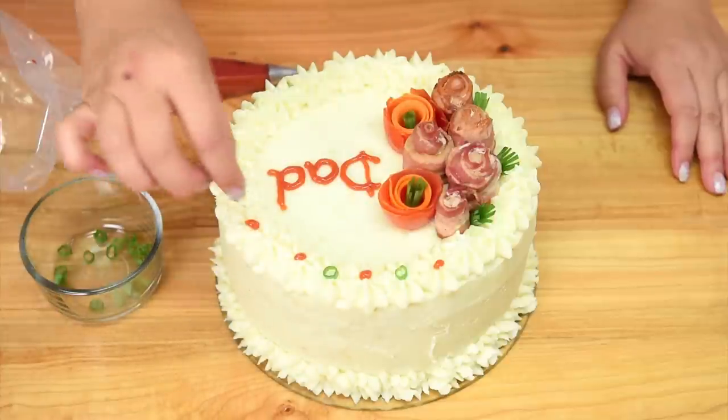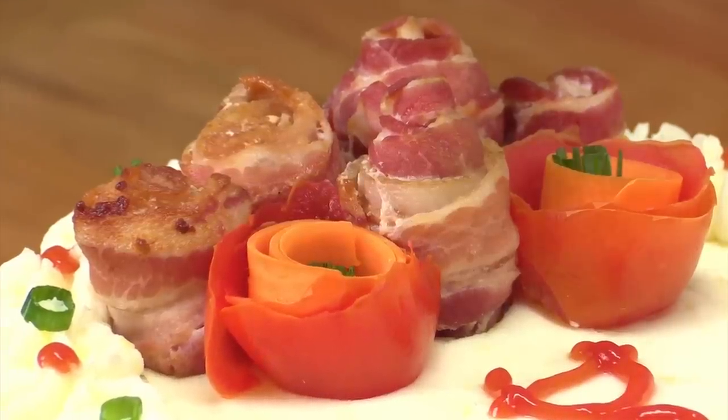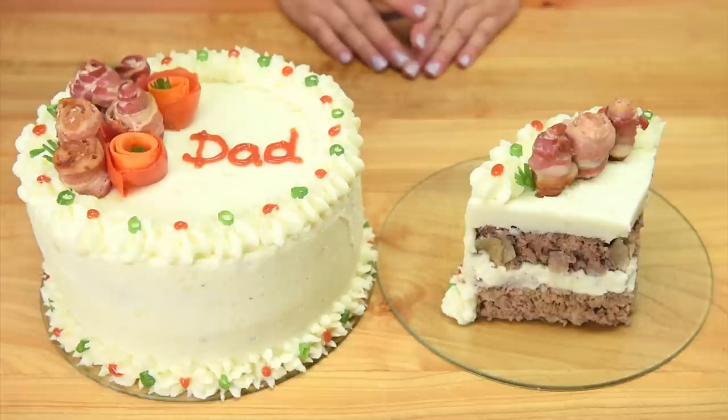So there you go everybody — how to make a meatloaf cake with bacon roses on top. This is the perfect cake for my father and I can't wait to show him it. Thanks for watching everybody — remember to subscribe to the channel. You can find this cake in our food imposter playlist along with lots of other ideas. See you next time!